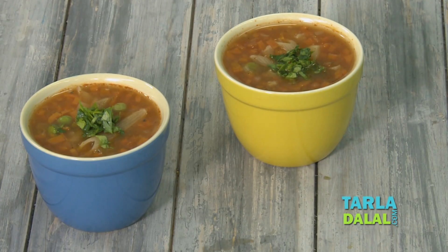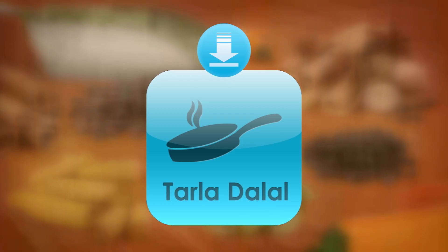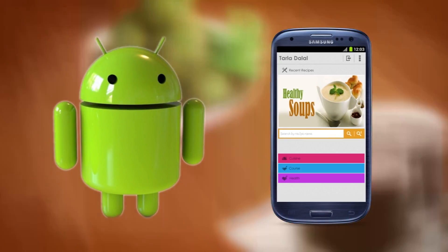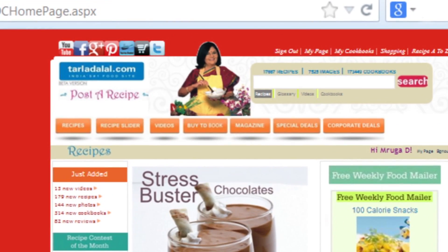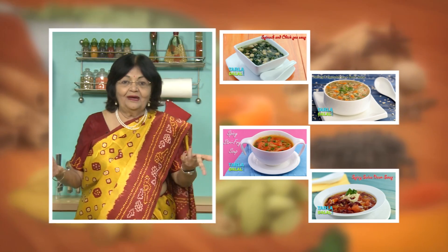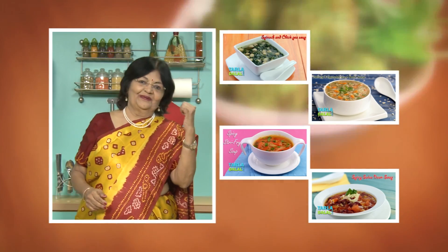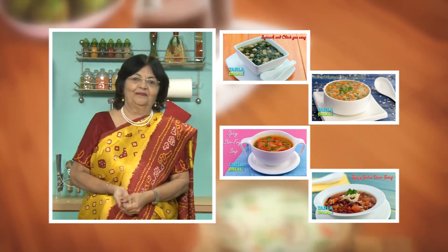Let's see. Download the Tarla Dalal app on your Apple and Android devices. Follow us on Facebook at tarladal.com. If you enjoy our recipes, click like. To see more of my recipes, click here. Please share your comments — I would love to hear them.